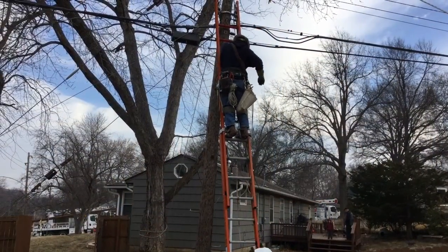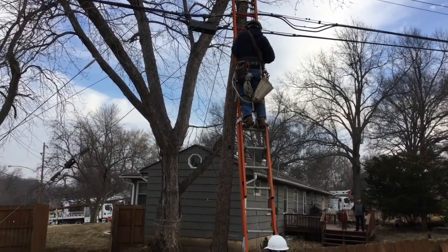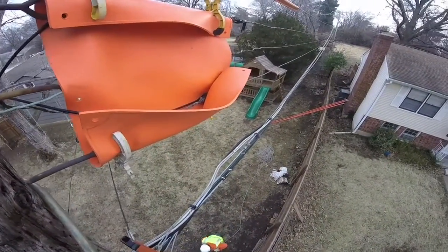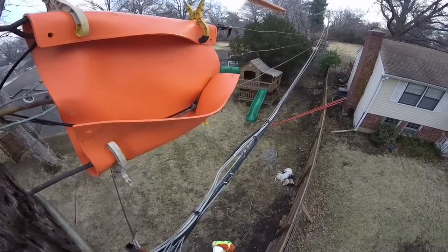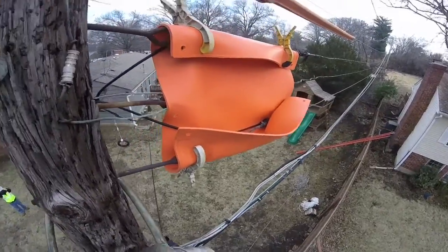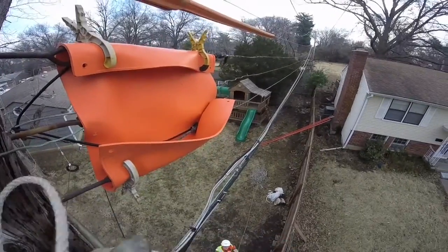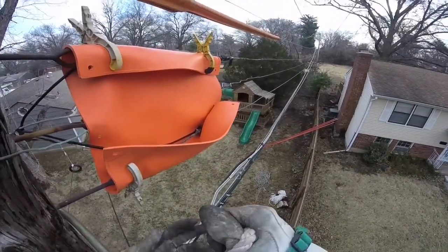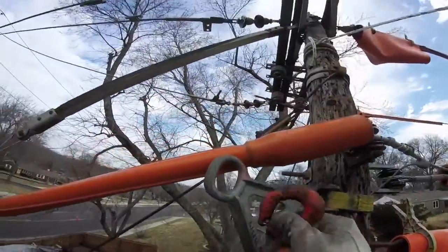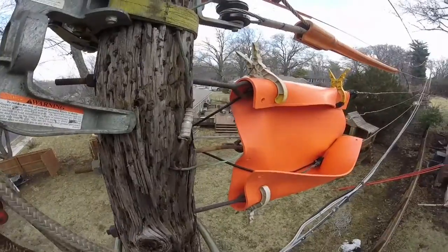The first thing you've got to do is send the lineman up onto the existing pole in order to connect a pole gin, which is a device used to bring the new pole up next to the existing pole. Just off to the left you're going to see the pole gin, and the lineman — this is being filmed with a GoPro camera on his hard hat — you're going to see him hook into the pole gin, a three-rope assembly that will be used to lift a new pole into position.